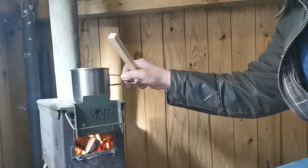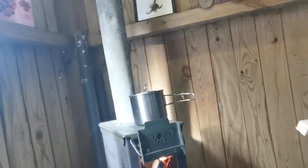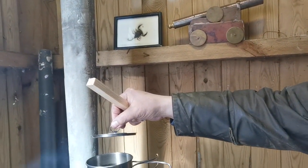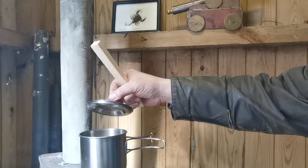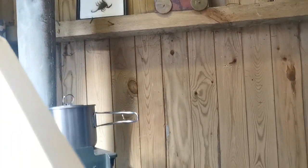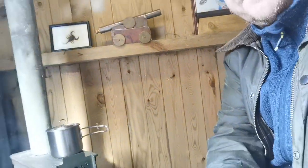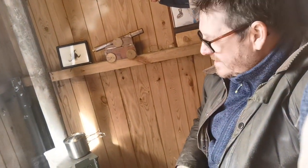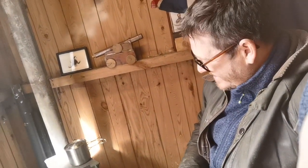I've got a little cup of water with a lid on — one of the stainless steel camping cups — just to see how long it takes to boil. The lid comes from the Stanley cook kit, if you're interested in that sort of thing.